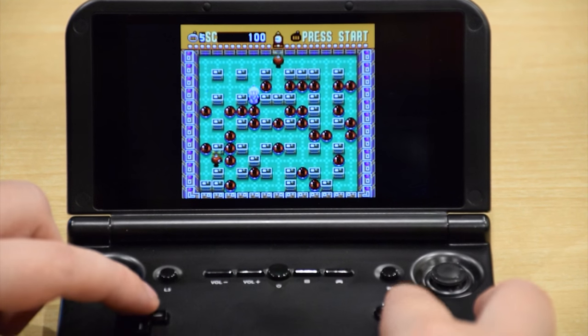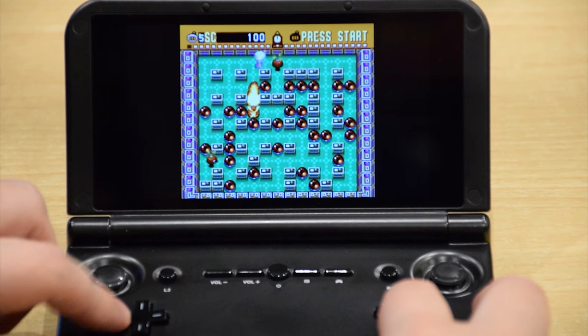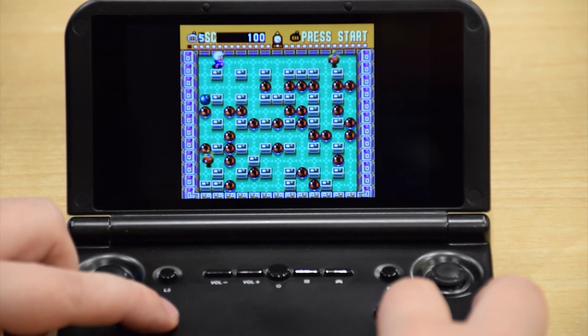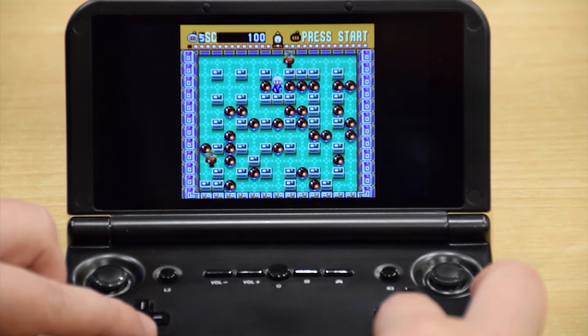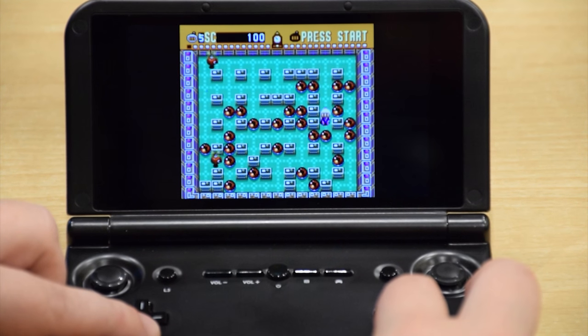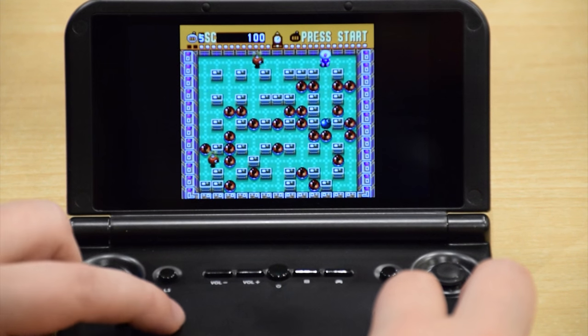Other emulators include Arcade, so there are emulators like Final Burn, Wonderswan, Game Boy Advance, PlayStation Portable, and many more.